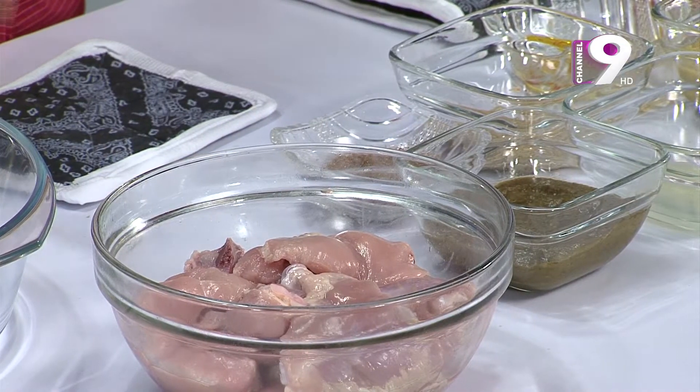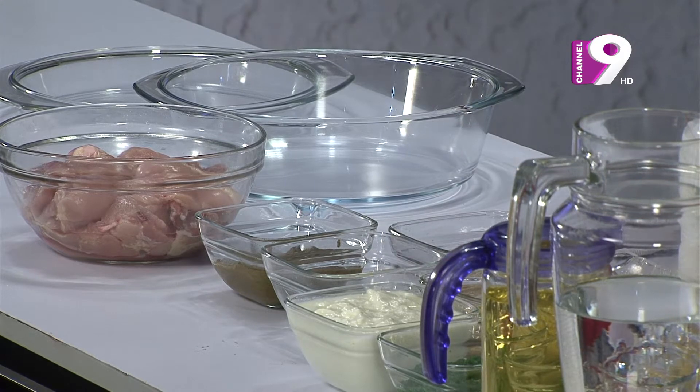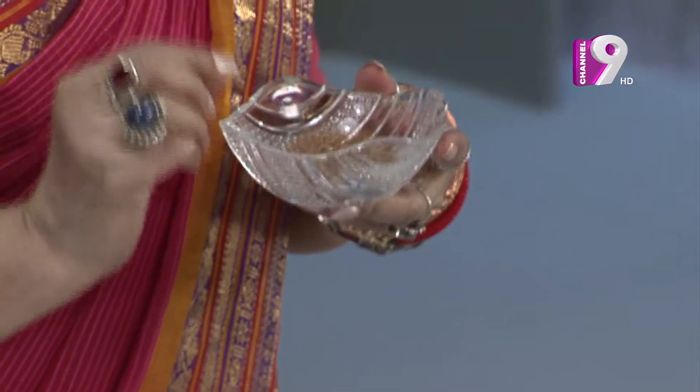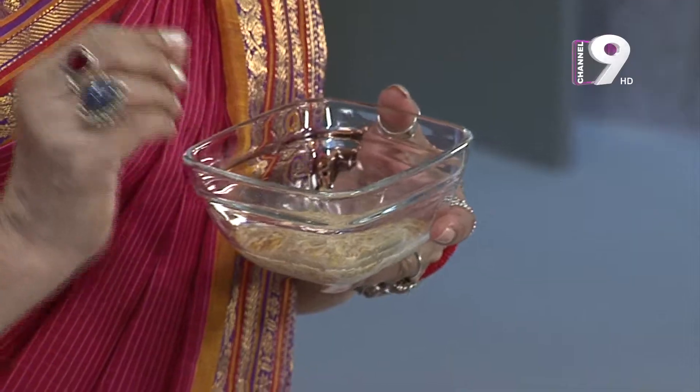Now we'll put 1 pound steak. We'll put the sauce and mix it. We'll put the sauce on the lache or the hamstring. We'll put the sauce, and then we'll put the sauce on the bottom.